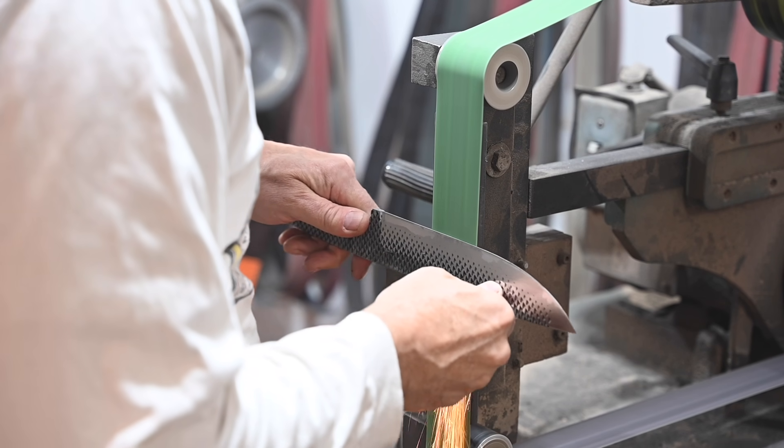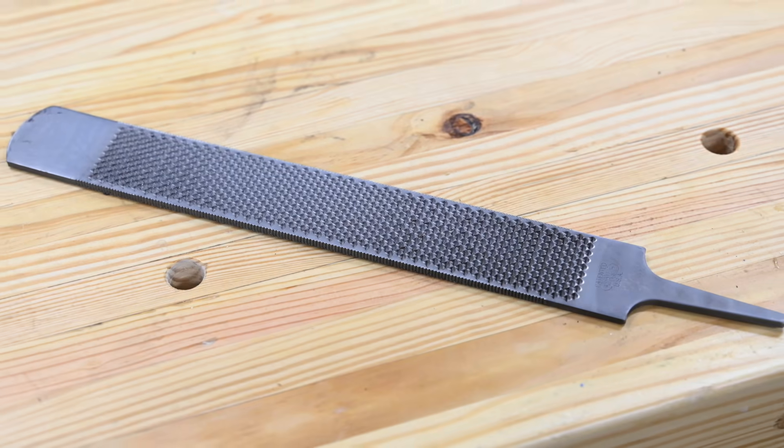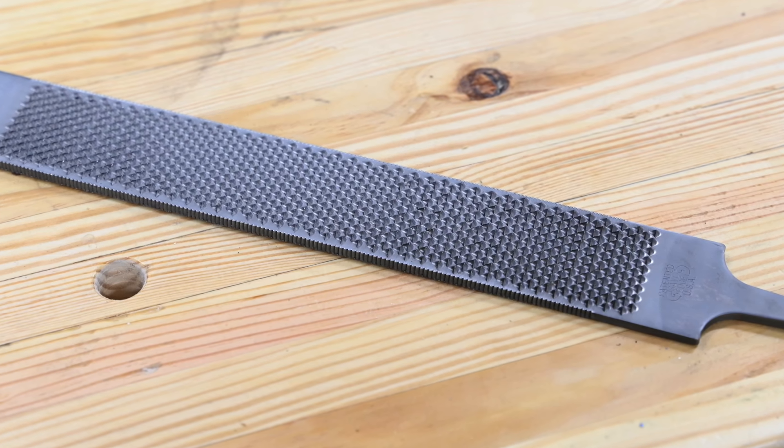For today's project, I'll be making a camp knife — a large rough and ready type knife that can be used for splitting kindling, cutting bacon for breakfast around the campfire, clearing brush, whatever. Alright, let's jump right in. For this, we'll be using a farrier's rasp.